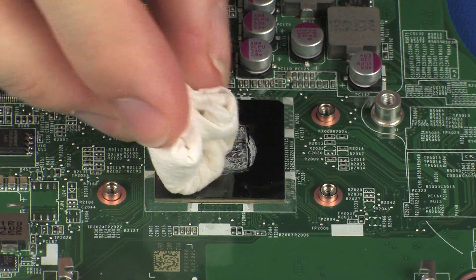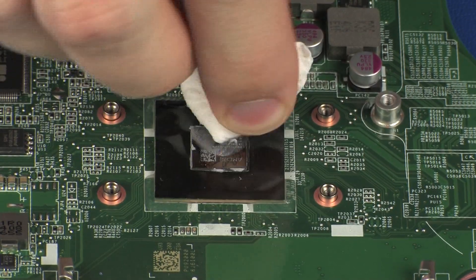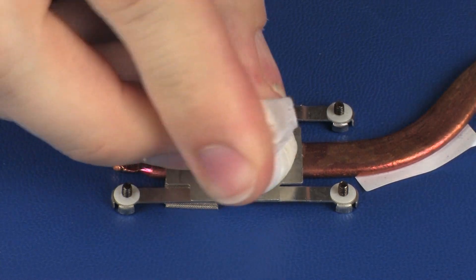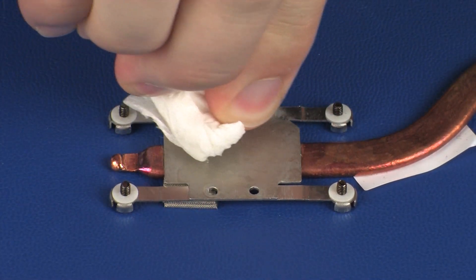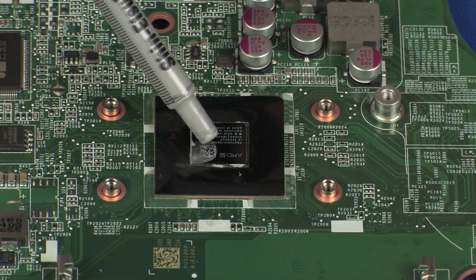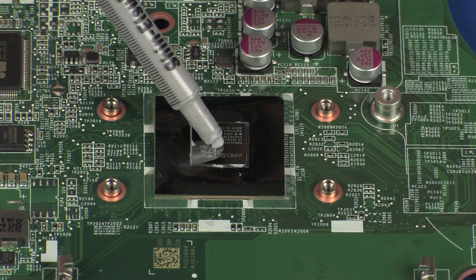Use alcohol on a soft cloth or an alcohol swab to clean all thermal grease off of the heatsink and processor. Use the thermal grease applicator to apply the proper amount of thermal grease to the center of the processor core.